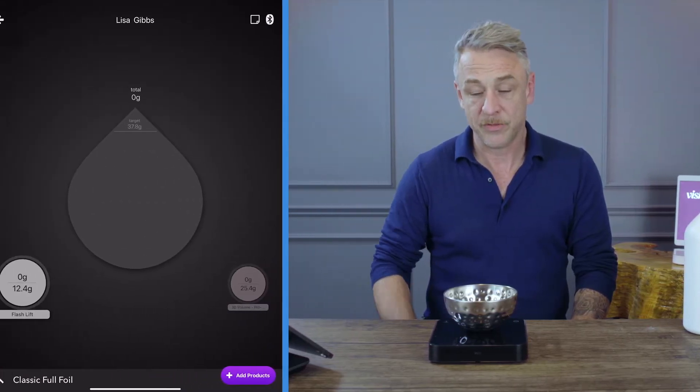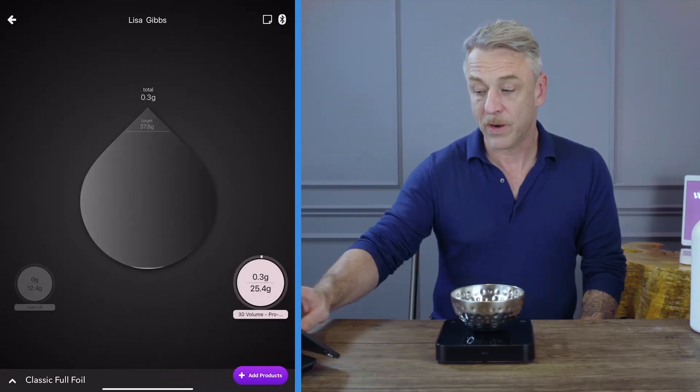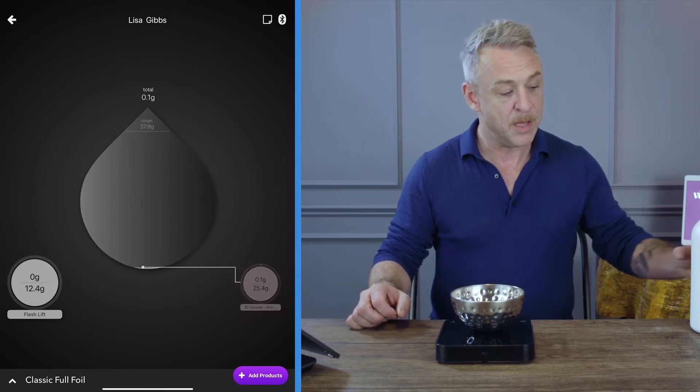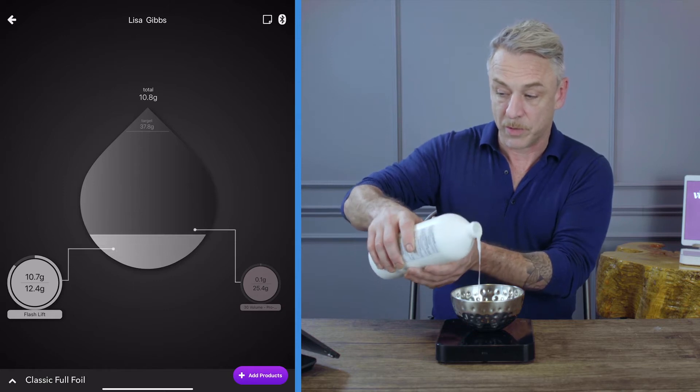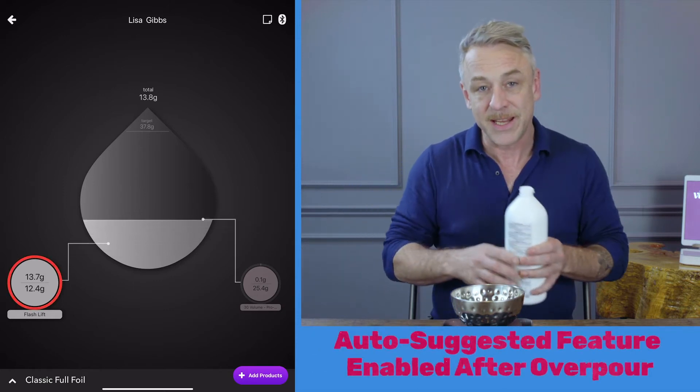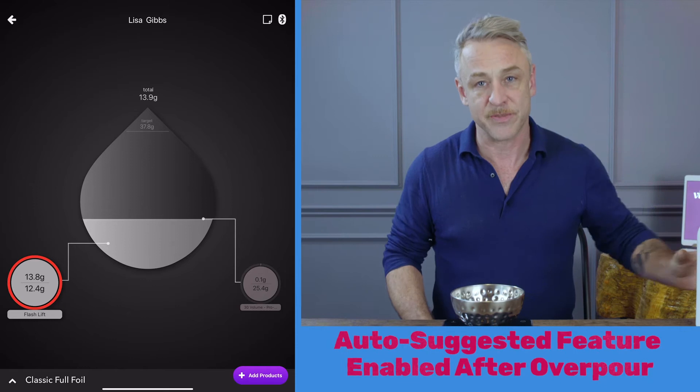Auto Suggested is an auto rebalance of a formula when you've exceeded the targets. If you'll notice here, my ingredients have target weights at the bottom. When I exceed one or more of those targets, the circle or circles will appear red. This indicates that the Auto Suggested feature is available.